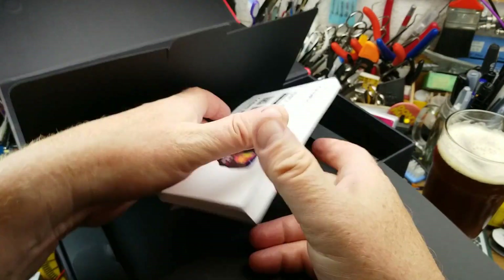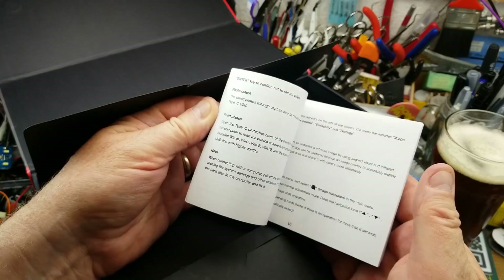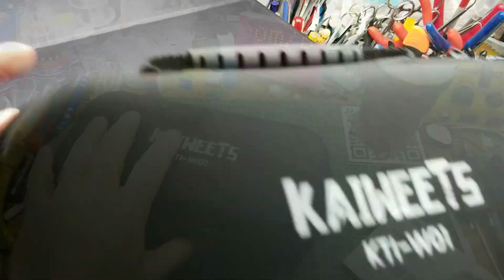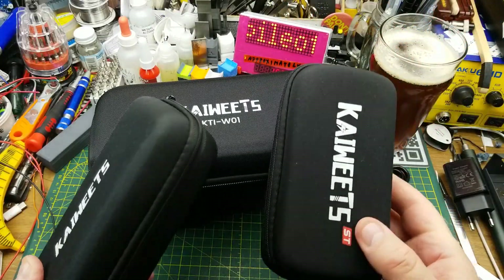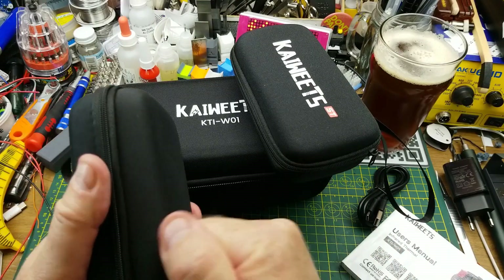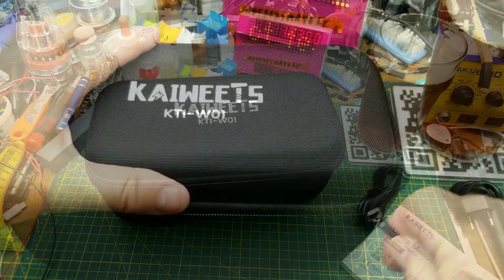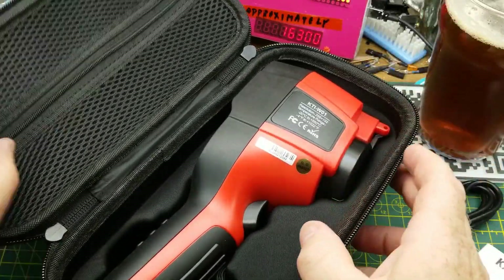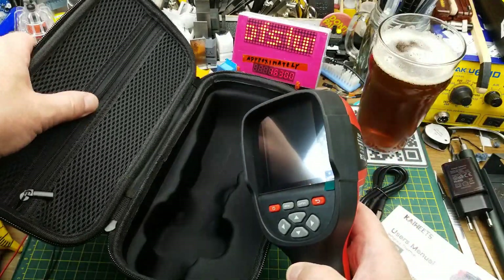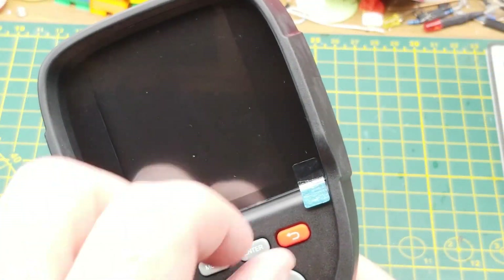Underneath we have the manual — a nice chunky thick manual in multiple languages. And then under that, the main event in its own little hard case, similar to the ones a lot of their multi-meters come in. It's not a rigid blow-molded case but it is quite protective. Inside is the actual unit itself with a nice form-fitting insert, and a little place for the charging leads.